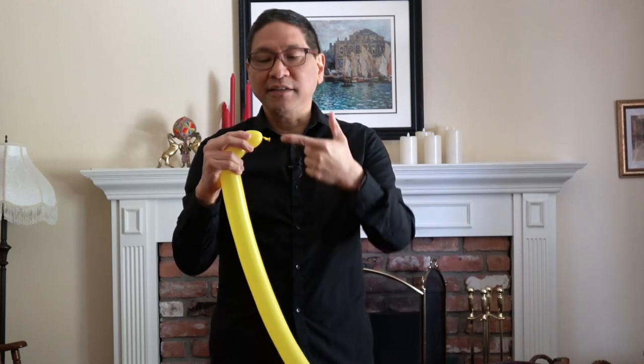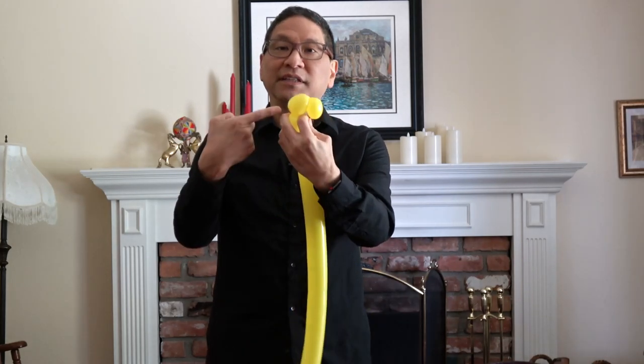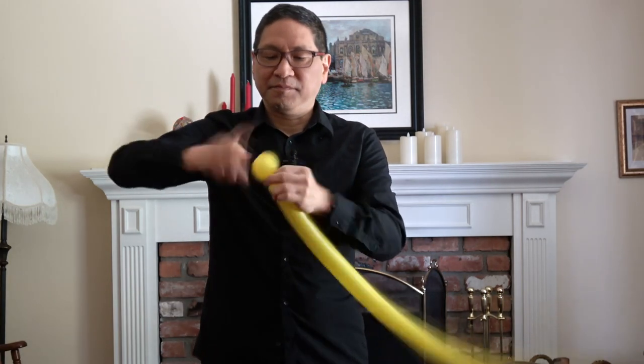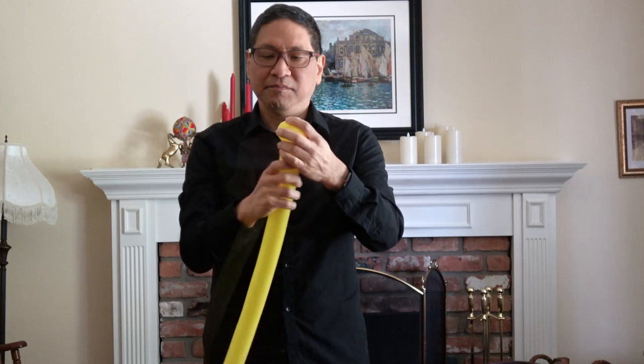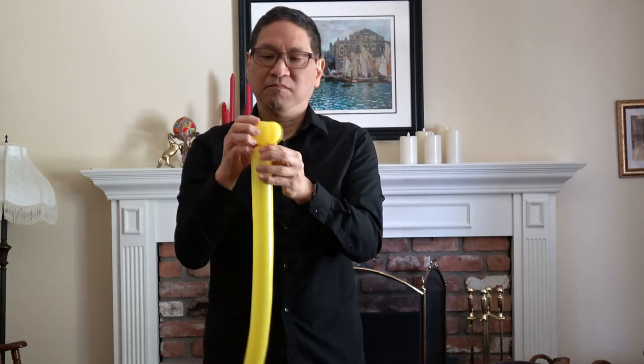Now you're going to take the nozzle end and tie it into the bottom of the second basic twist. That forms the head of the Parrot.